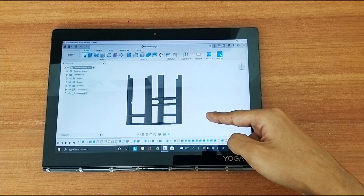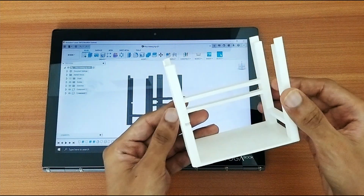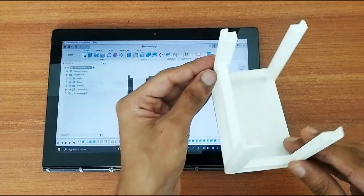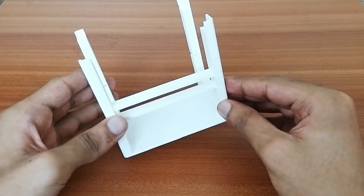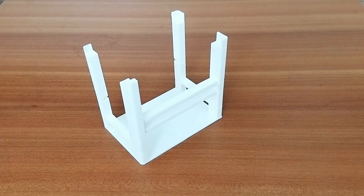The print came out pretty neat and accurate — my 3D printer did a great job. Now that we have the components and the frame, let's start placing the components one by one.